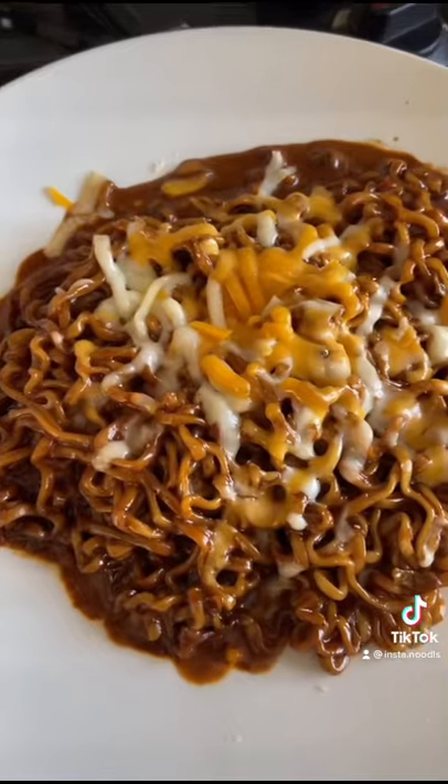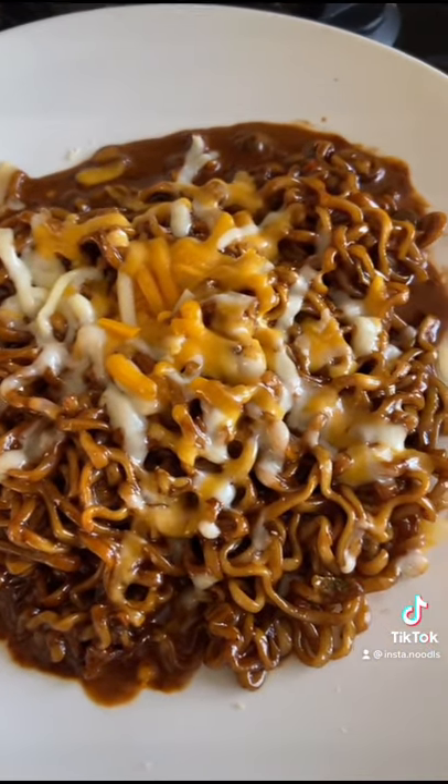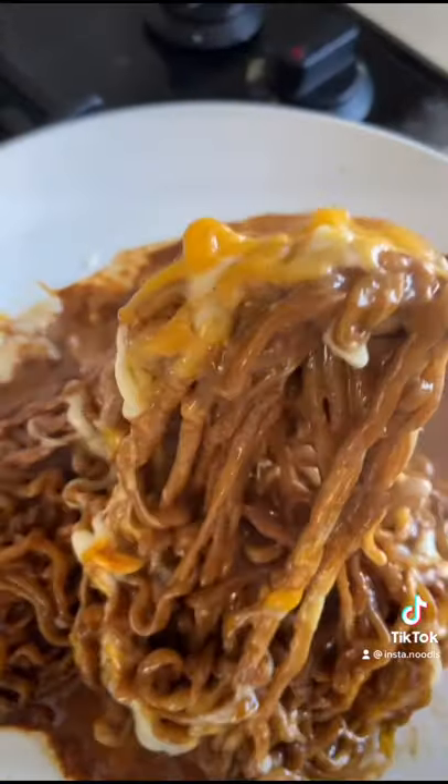And for extra good measure, top it off with some cheese. Just look at how cheesy that ramen became. Not only does this mellow out the spiciness, it retains the flavor and makes it extra creamy.